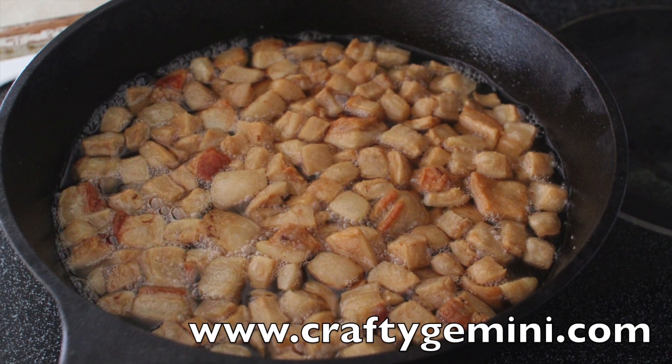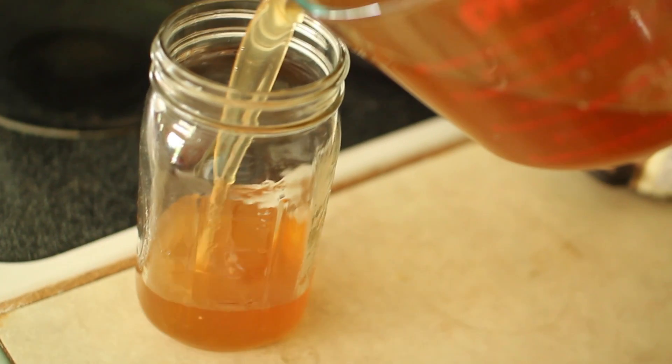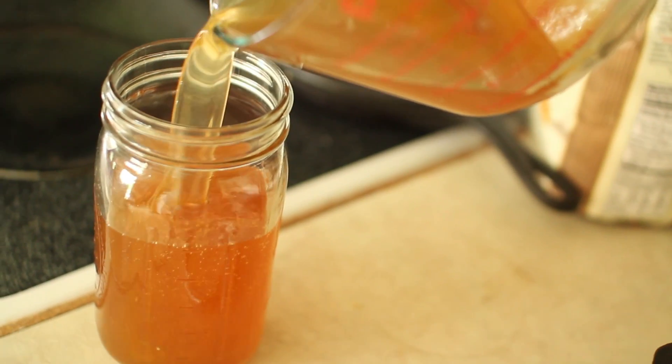Hey, it's Vanessa the Crafty Gemini. I post weekly how-to video tutorials right here on my YouTube channel, and in this video I'm teaching you how to take pork fat and render out lard.